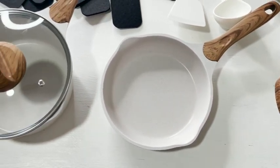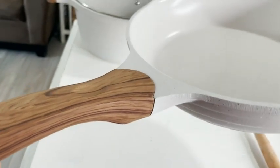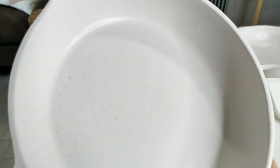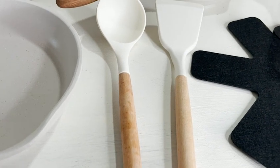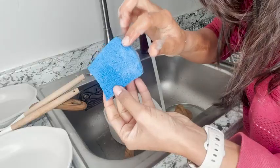I love that it comes with the silicone turner, with the spoon, and the size is just perfect. I have the casserole, the saucepan, and then the frying pans as well. I want you to take a close look — they are beautiful. You're going to see little speckles of gold that make it so unique.